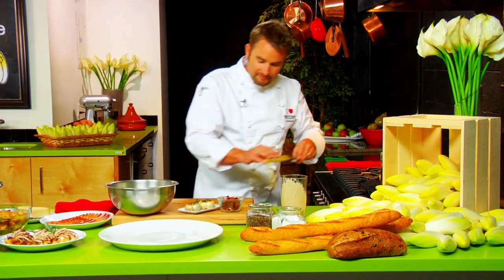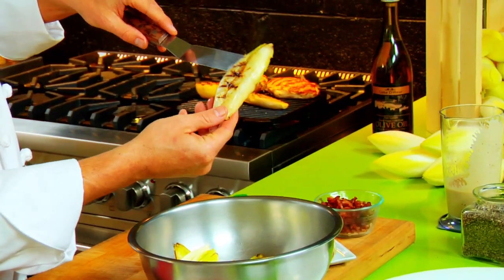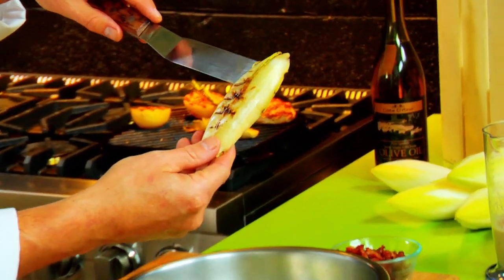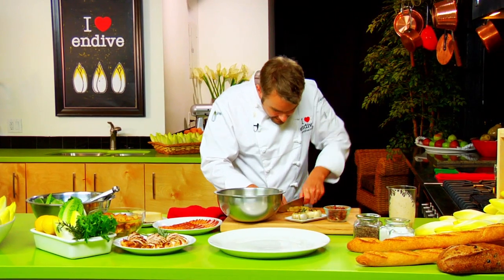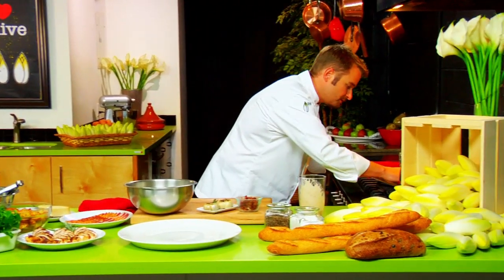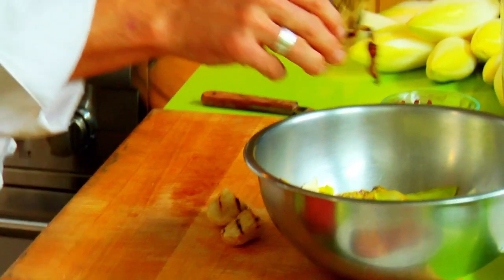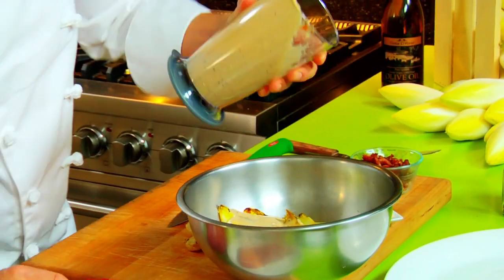We're tossing whole romaine leaves with some already cut endive. I just want to show you how gorgeous this endive looks when it's nice and grilled — you can just see the flavors coming together. Tossing that into our bowl and adding a little dressing as well.